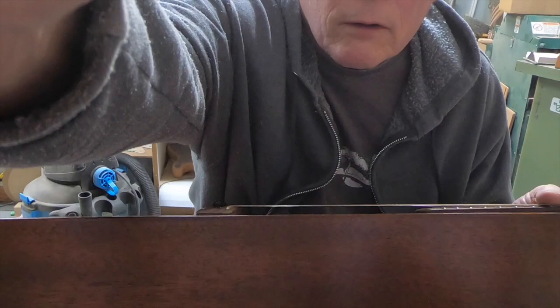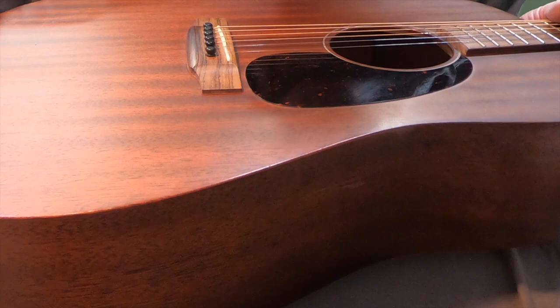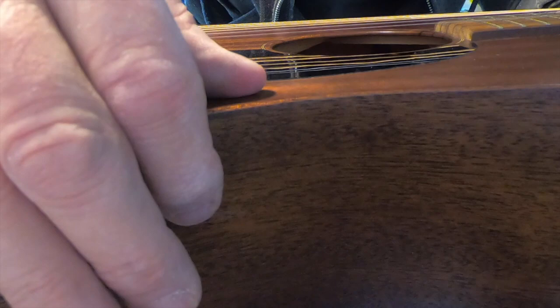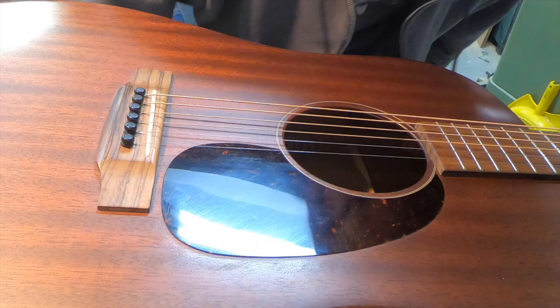There's a crack - you can see the scrape-looking part, and right above that scrape there's a crack going from where that finger is down to where that other finger is. That's about three inches. I'm going to get the strings off it.